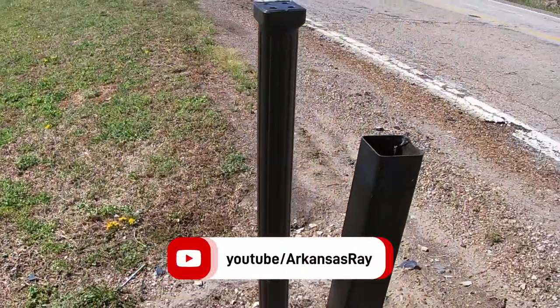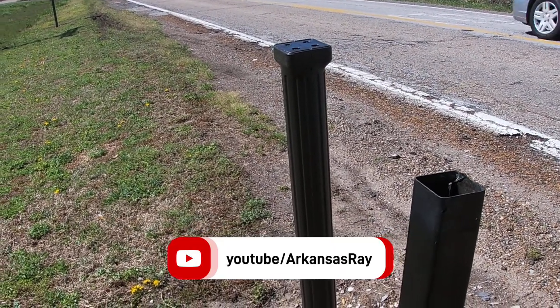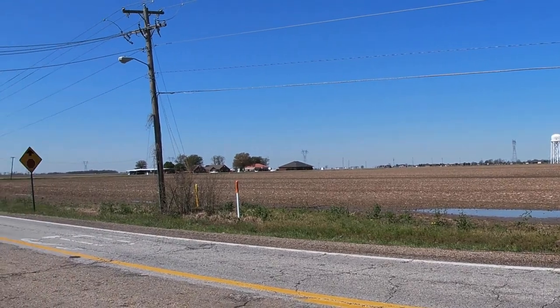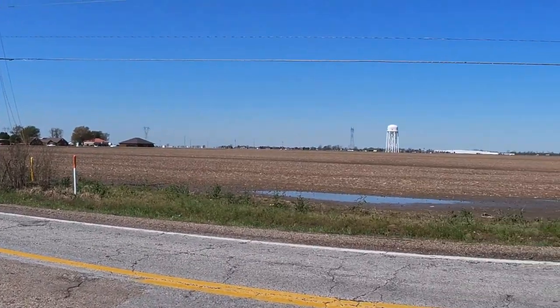Hey everyone, it's Arkansas Ray. Today I've got to replace some mailboxes — you saw the mailbox that was in the water from a storm. This is where the mailboxes were supposed to be. We had some snow over the winter, and when the plow trucks came through they pushed up a large berm of snow that knocked these over. There's practically no windbreaks in this area here in Osceola, Arkansas, and the wind always blows over here.